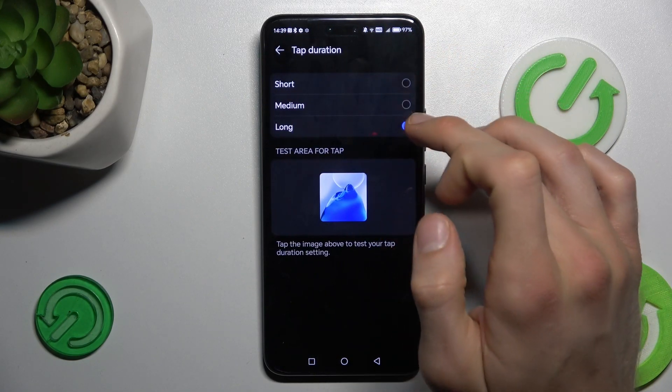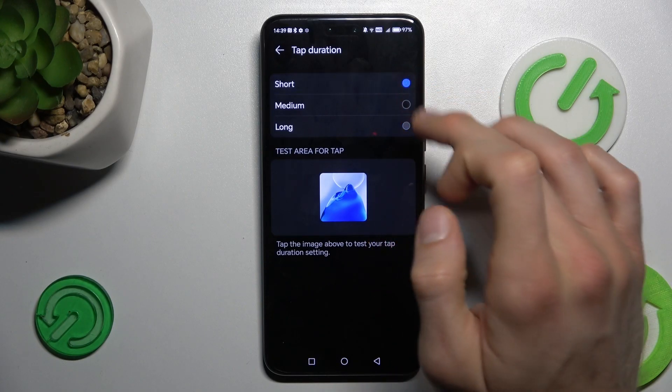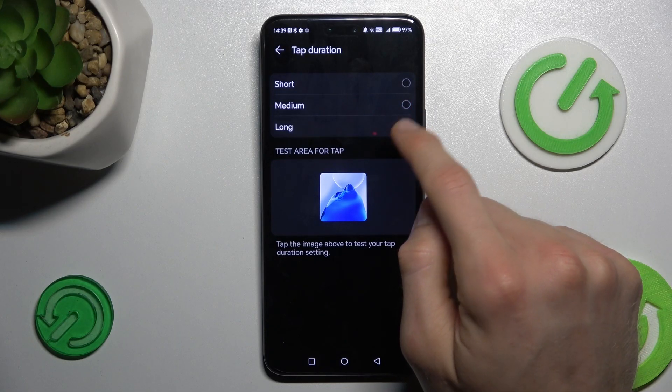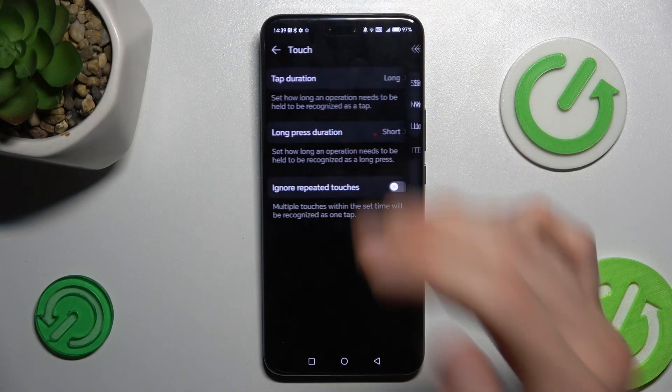You can see that to tap on something — when it's set to short, I tap and I choose it right away — but when I choose long, I must tap and hold for a long time.